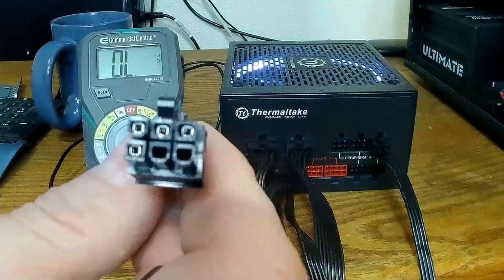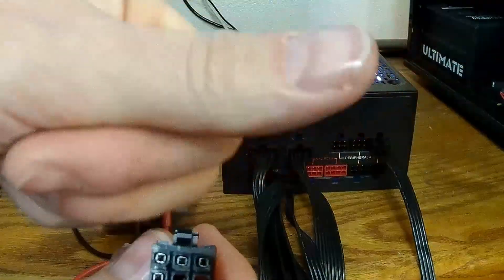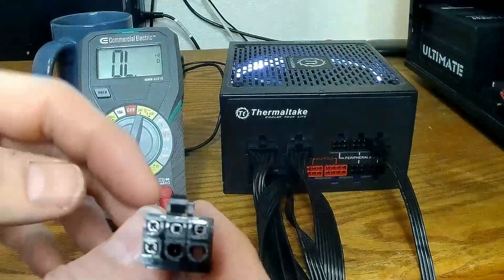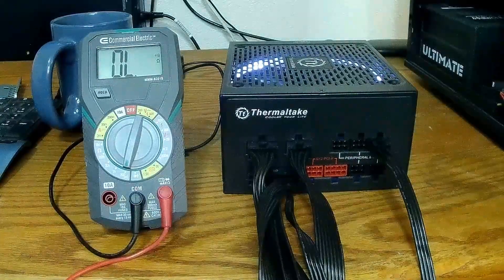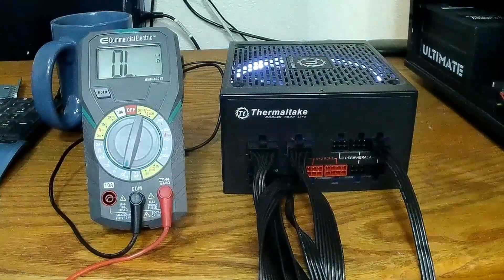It'll hurt your thumbs and you'll go through a lot of staples, but you can release them that way. It's really kind of a pain though.